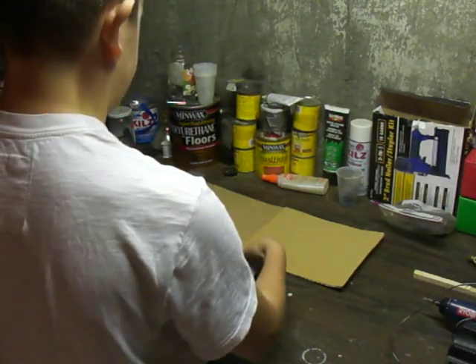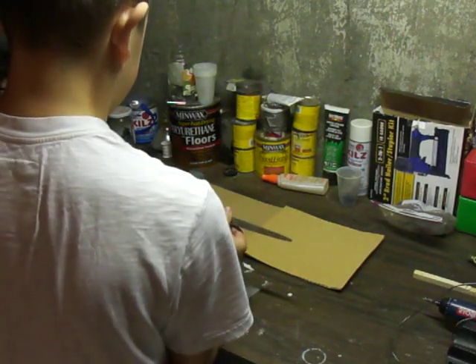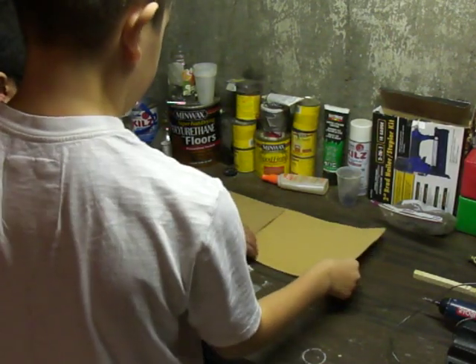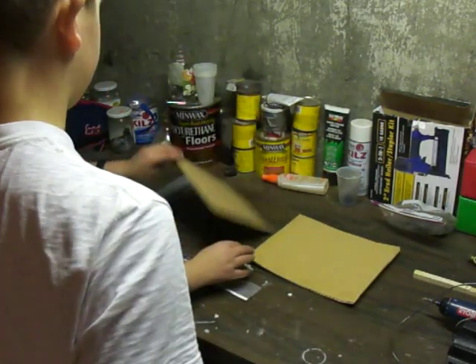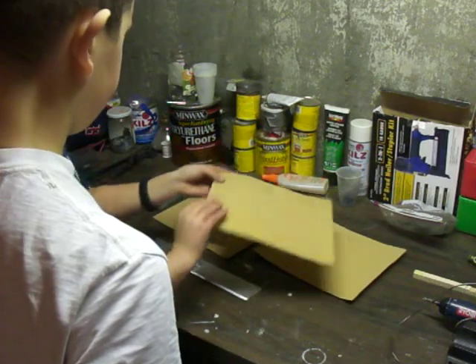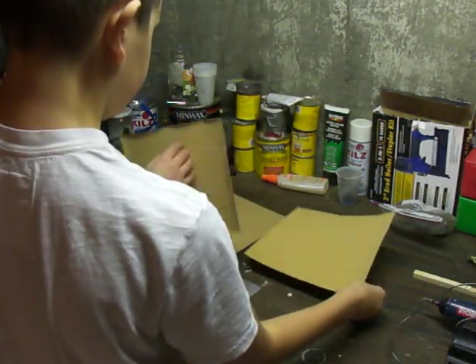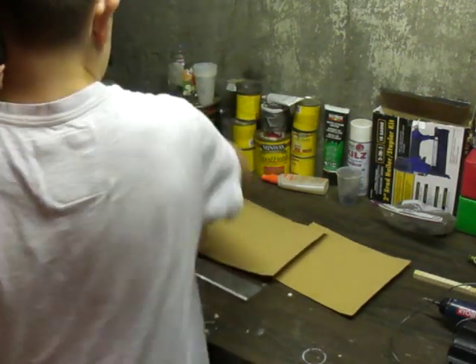So we got our hatchet right here. We got some sand. This is a file and it's very 60 grit and very fine. Let's touch it up. We're not going to need a lot. By the way, this is sandpaper, guys. And then we got our stone right here, just to touch up the charm.